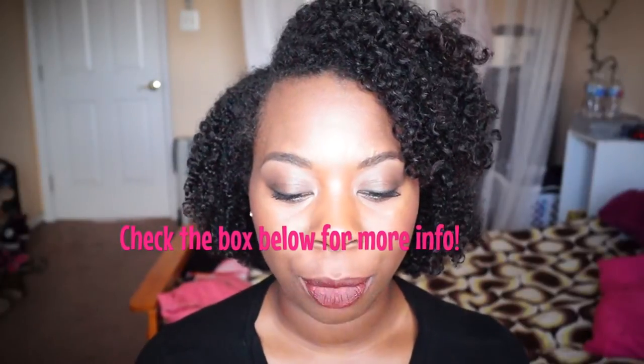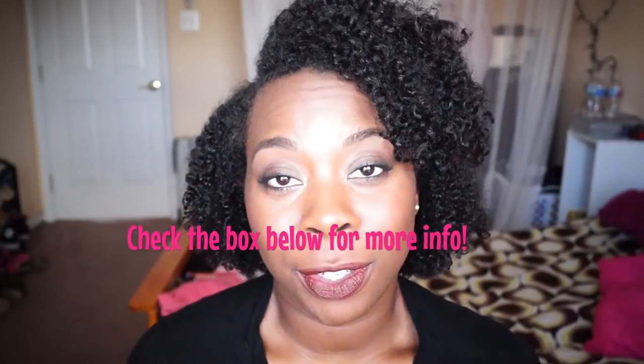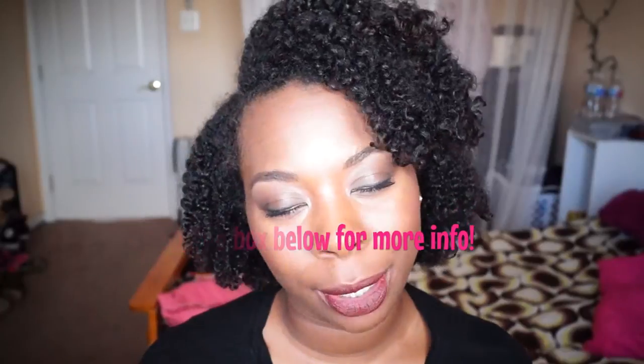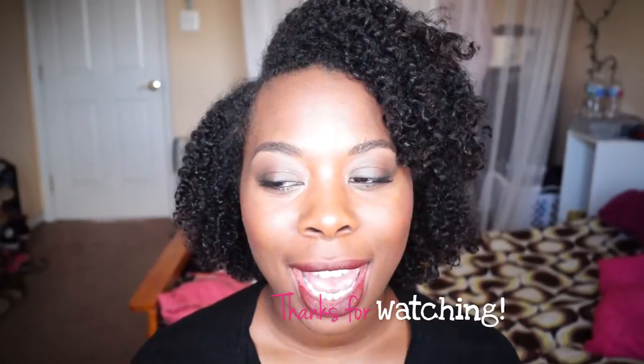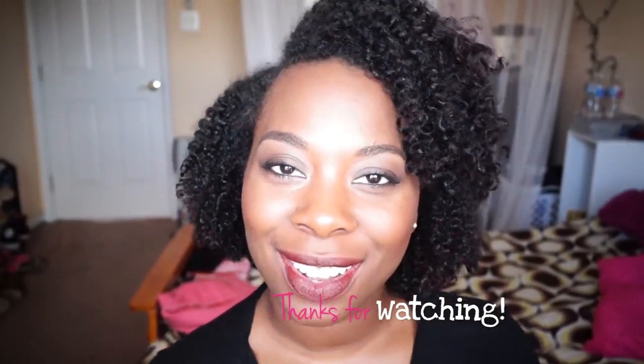So that wraps it up for my nail polishes and monthly favorites for the month of September. If you enjoyed this video, make sure you give me a thumbs up. These were requested in a previous video by one of my subscribers and I just wanted to deliver. I really haven't bought anything new lately so my favorites are kind of limited, but I wanted to give you something. Make sure you like, comment, subscribe, and share the video. Thanks for watching, guys — I'll see you in my next one.